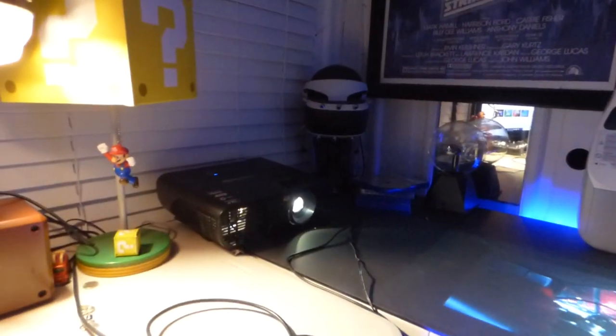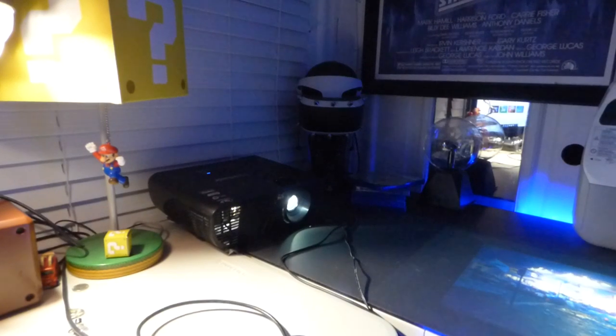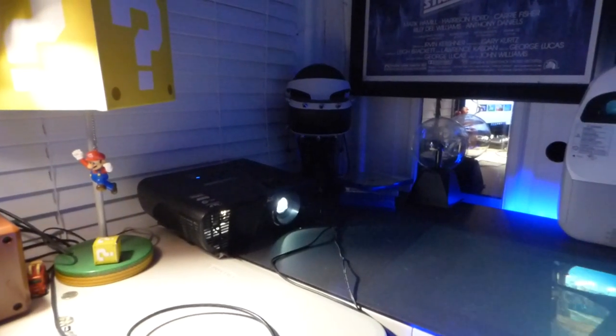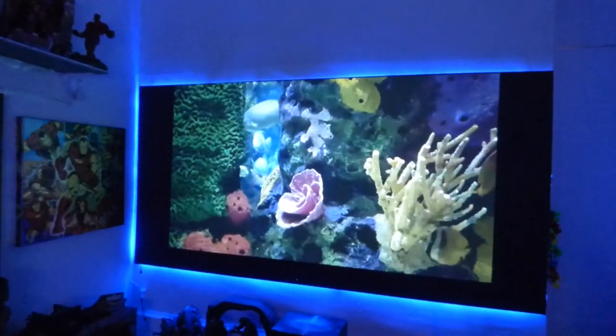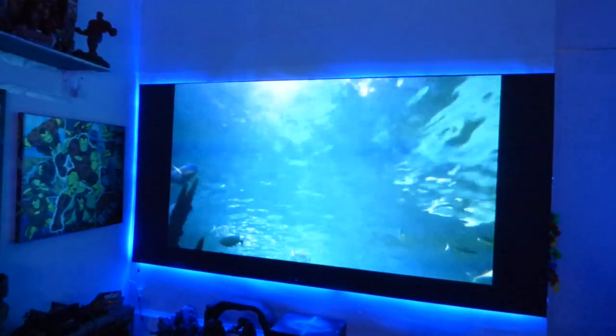Keep in mind the projector we're using over here is my ViewSonic long-throw projector, still set to factory default settings — no calibration, no 4K upscaling. It looks absolutely incredible.